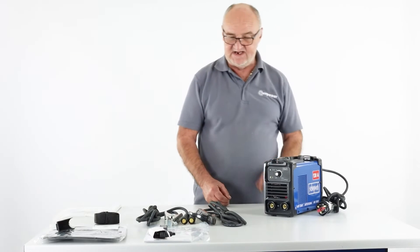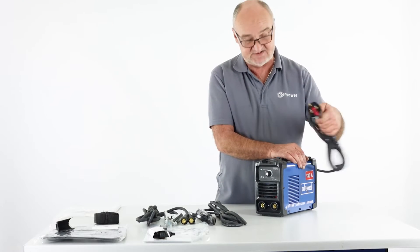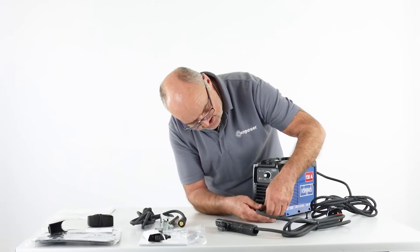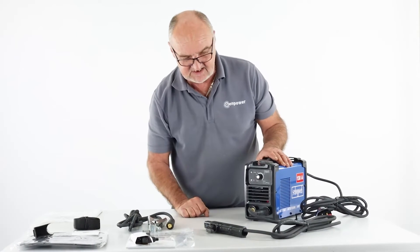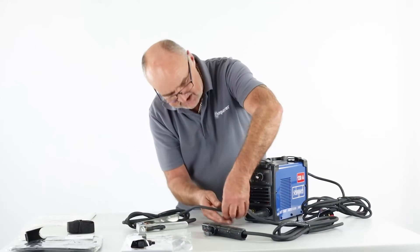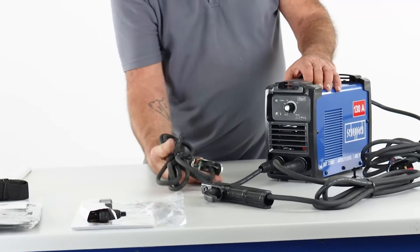Let's look at some basic assembly details. The unit has a 13 amp plug which would just plug into a normal domestic 13 amp supply. The electrode holder with its standard euro fitting on the end would plug into the positive connection — just find it into the hole and rotate it clockwise and you'll see it's firmly locked into position. Your earthing clamp, which you put on your table or on the component to be welded, has exactly the same style plug — plug it into the negative hole and rotate it clockwise to lock it.